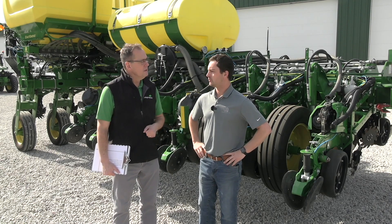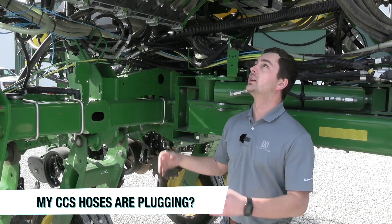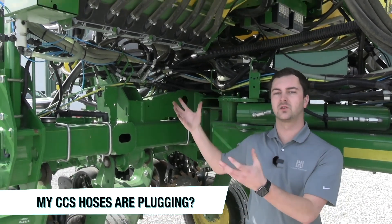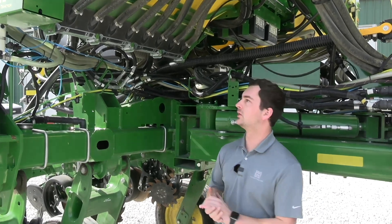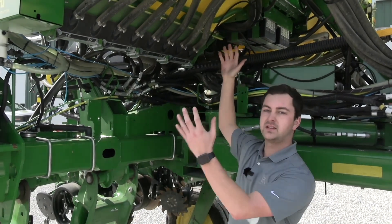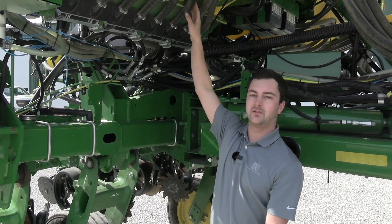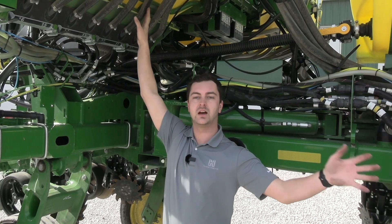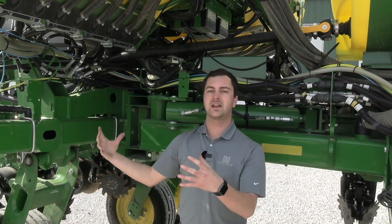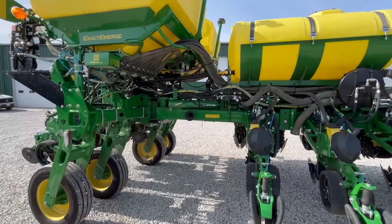We'll start with CCS hoses plugging. We're hanging out underneath our CCS tanks, which stand for Central Commodity System — this is the bulk seed storage on our planter. Our CCS system consists of a few different components: the big yellow tanks where seed is stored, a manifold with hoses that run to their own specific row units, and a big fan at the back of the tractor which blows the seed from the tank towards the row units.